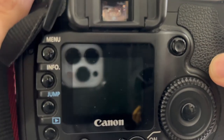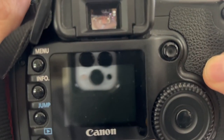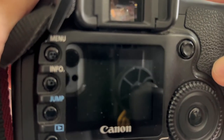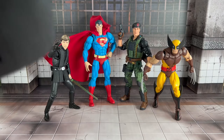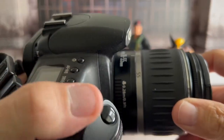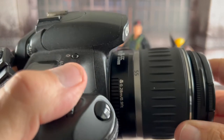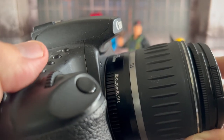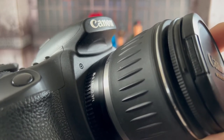It definitely gets the job done when it comes to action figure photos. When ToyPix is making money and I start doing this a lot more, I'm going to upgrade. But for now, this thing is suiting me just fine. That's actually the lens that comes with it — the first one I showed off. Nothing too fancy, but today you don't have to spend a ton of money to load up on a Canon EOS 20D.